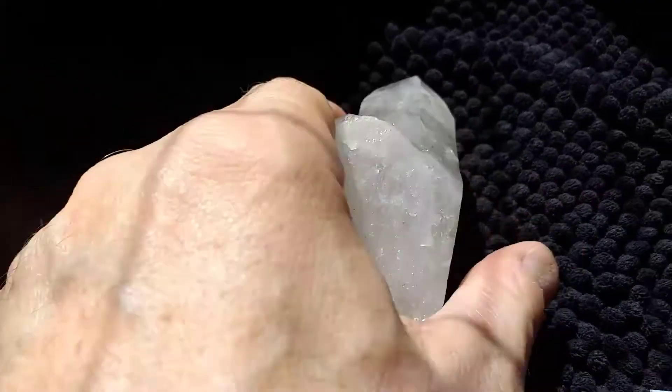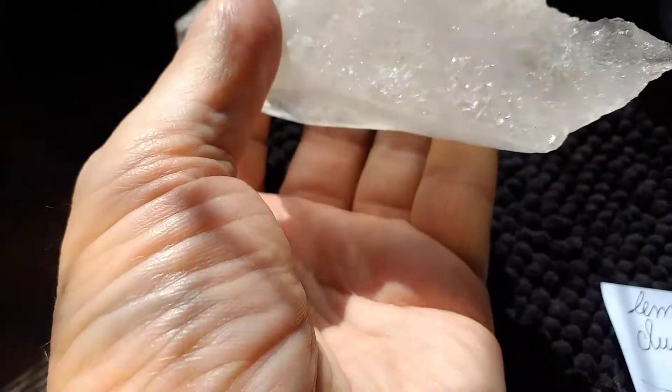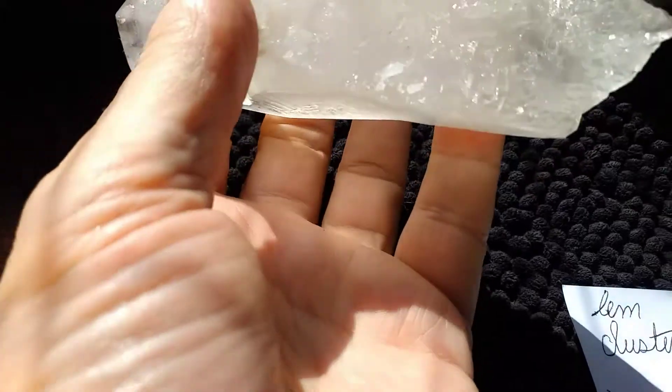Turn it around that way. I love all these little crystals on this end — they're cute. You've got to get the sun just right or you don't get to see them.